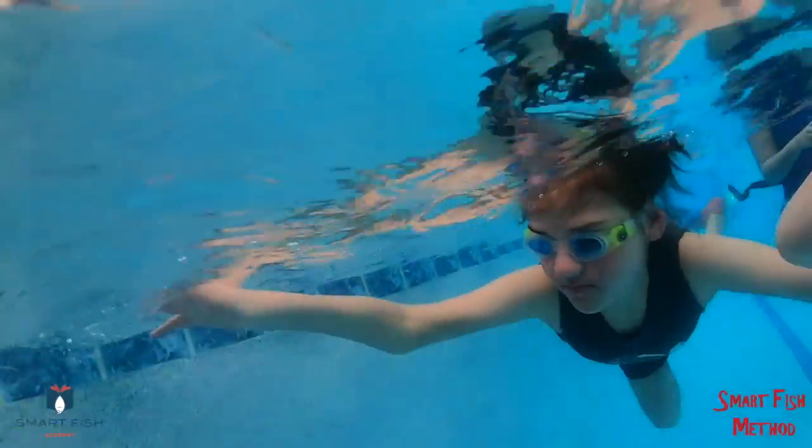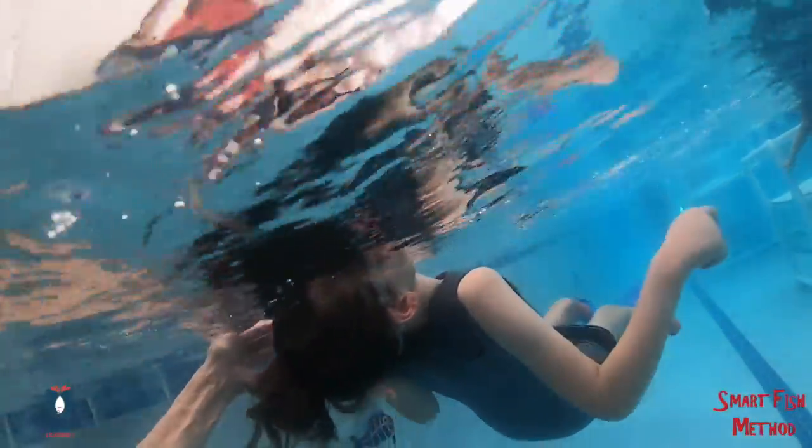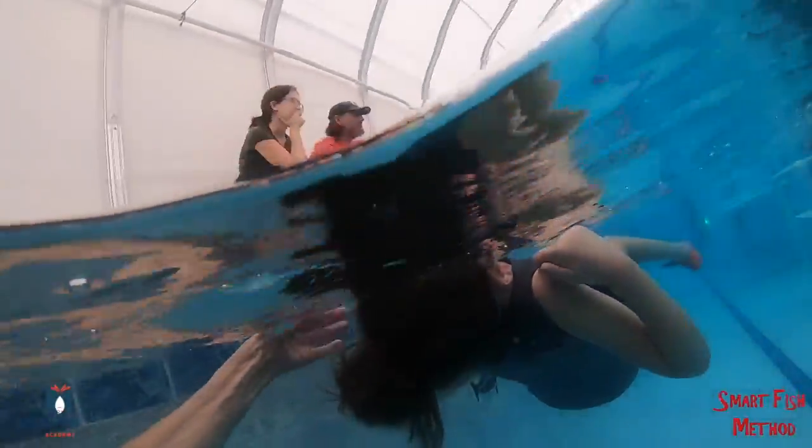I thought it might help her swim in a straighter line. She'll have a band on her legs. Kick, kick, kick. Kick your feet.